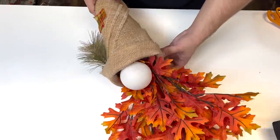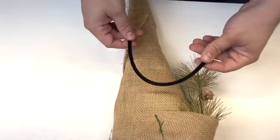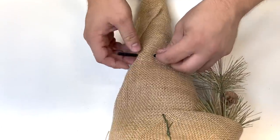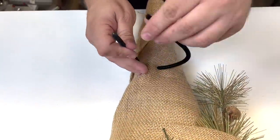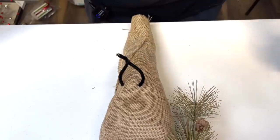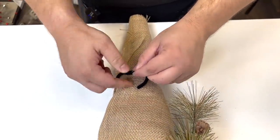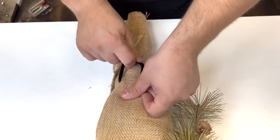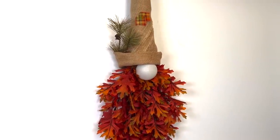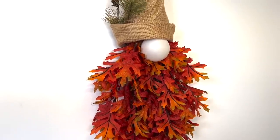Look at how cute this is! To create a hanger, we flip the decoration over and take a pipe cleaner, feeding it through the fabric and into the grapevine to make it even more sturdy, then snipping off the excess. And there you have a hanger. Let's hang this up and show you the finished reveal — here is how the gnome turned out. I think he turned out so adorable, and this was very inexpensive to create.